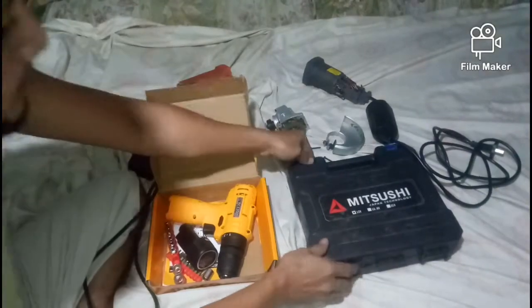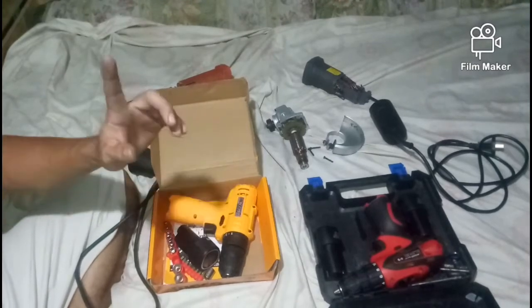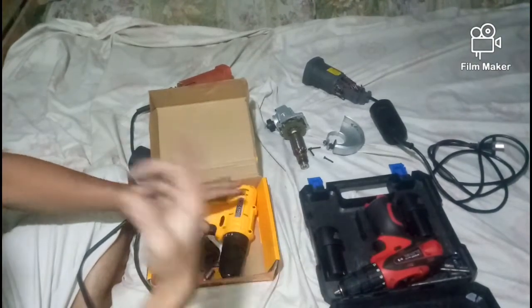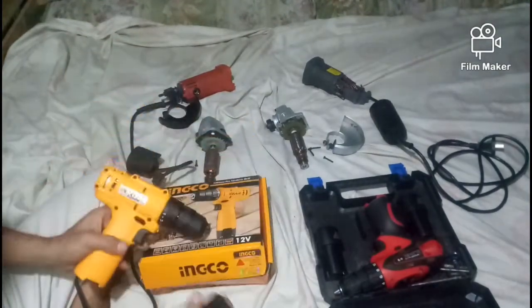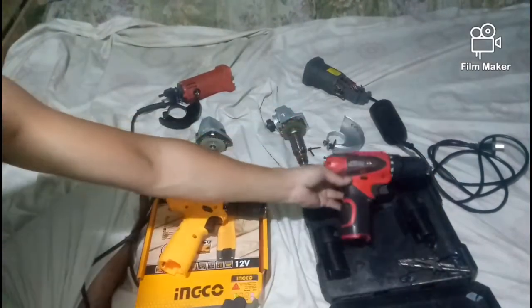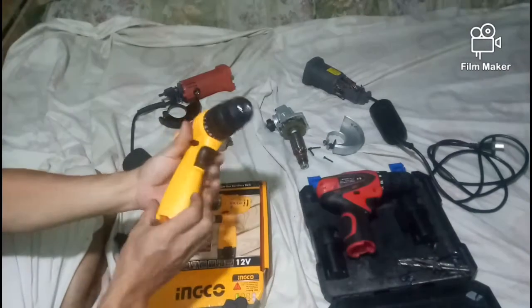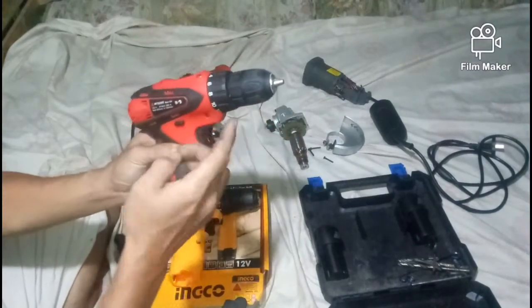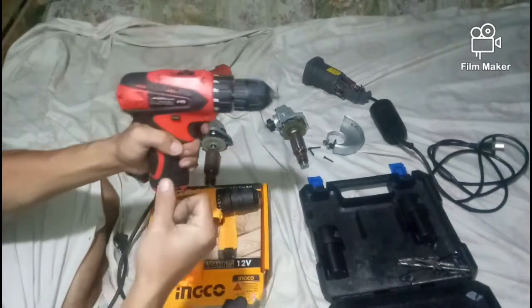Sa price din ng cordless natin — ito yung cordless. Nabili ko ito nang halos 1,000, dito mga 900 lang. May konting difference. Sa external, maganda yung external ng Lutus kumpara sa Michusi — medyo okay ito. Matibay yung plastic nito pero wala siyang rubber grip, hindi katulad dito sa Michusi na may rubber grip — medyo mas maganda ang quality ng plastic at maganda yung paghawak.